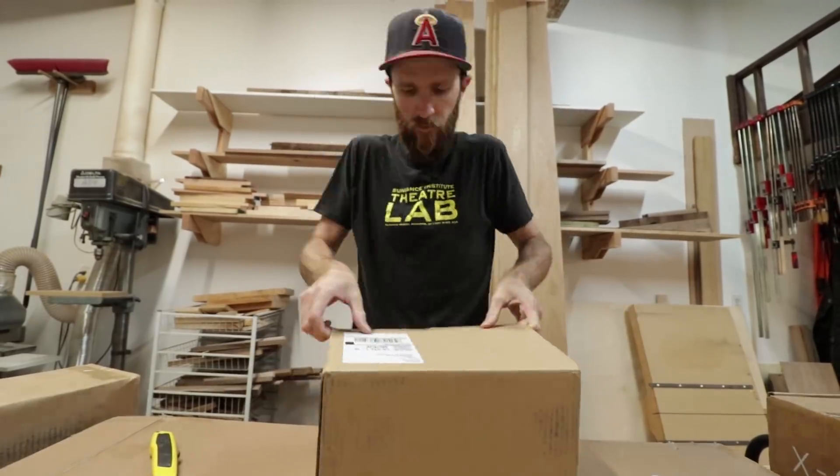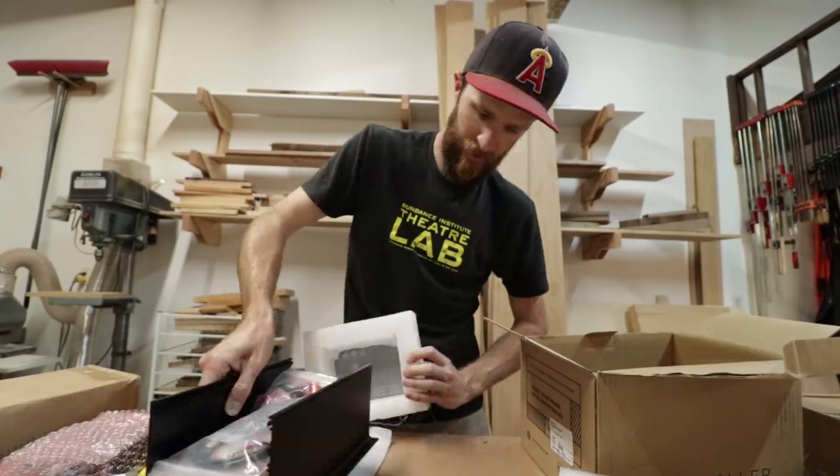At first I was going to do a video where I document the entire build process of the machine, but as soon as I opened the boxes I realized that was gonna be pointless. So I figured I'd make a video about my experience so far, as I'm sure there are a few of you watching that have been thinking about dipping your toes into the world of CNC.